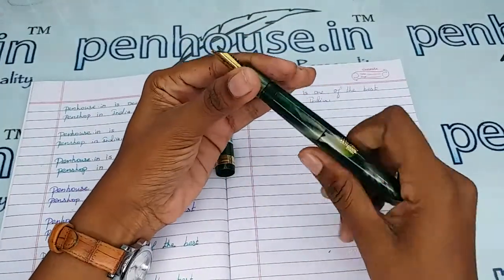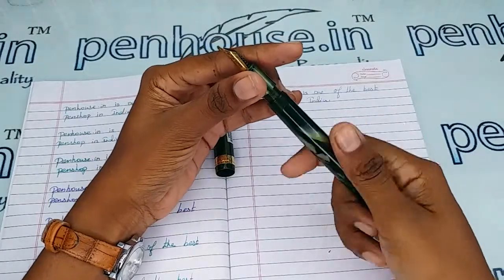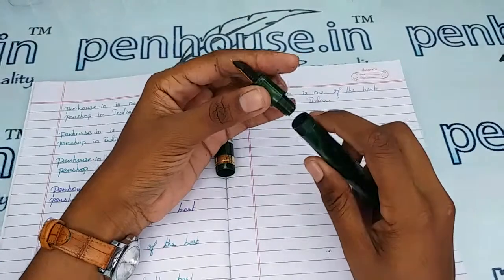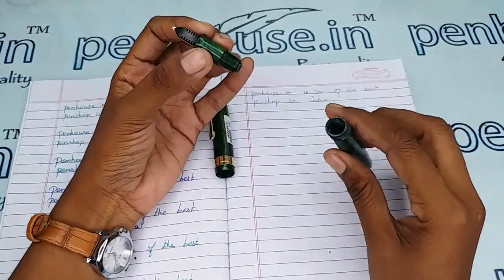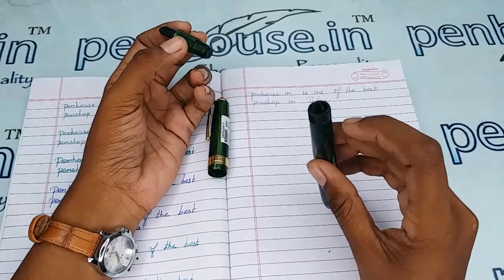All the threads are turned to a knot, so to increase the life of the thread please apply silicon grease or Vaseline whenever you are closing and opening the grip portion during the ink fill. This will increase the life of the thread.